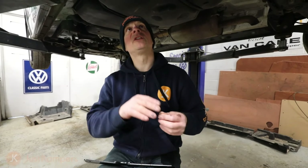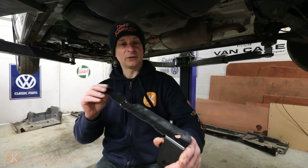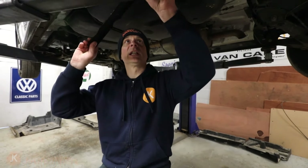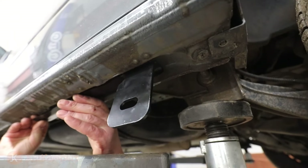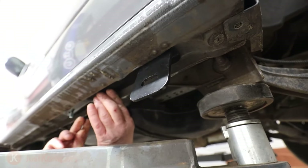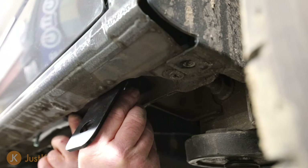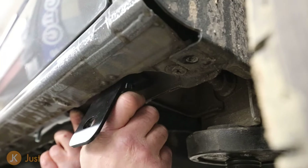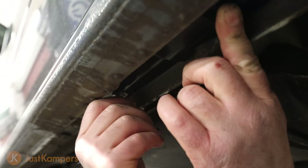Now we've got our fittings into the seal part of the vehicle, we're going to put our rearmost bracket on. We just gently feed it up through the fixings we've put in — like so. Then a lock washer and a nut. We just do them finger tight at this stage.